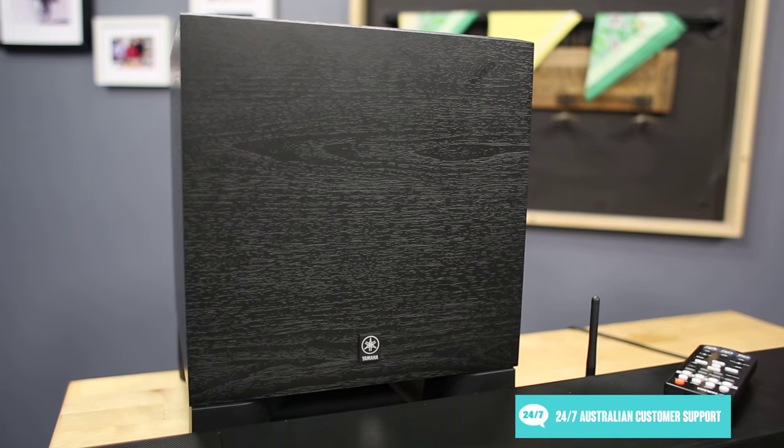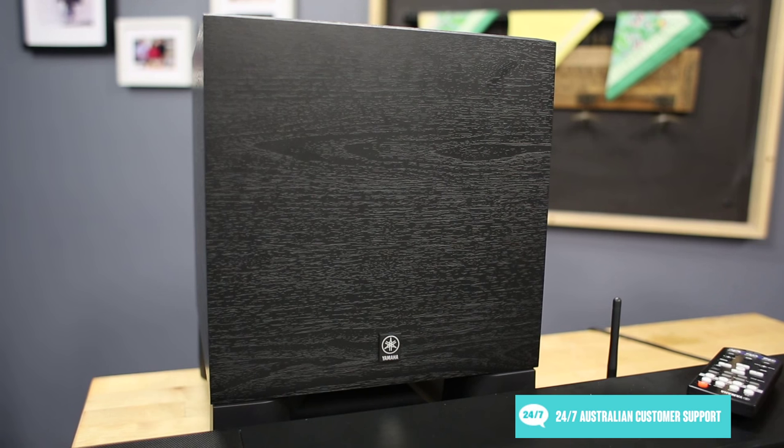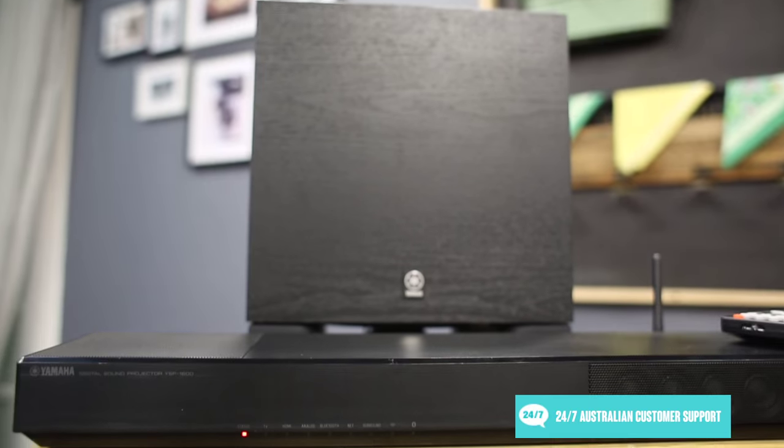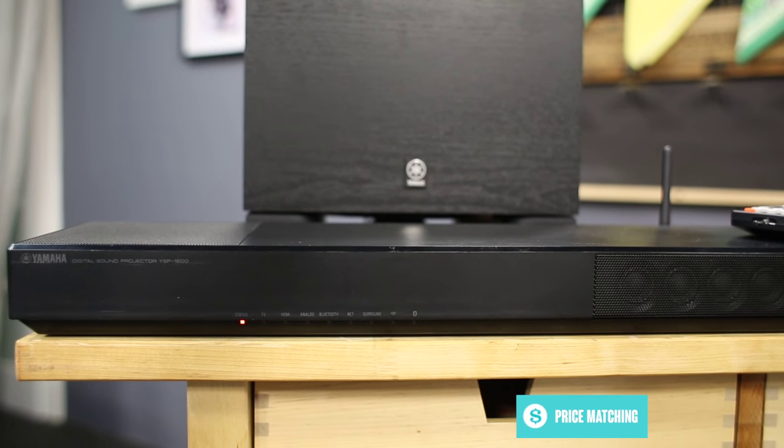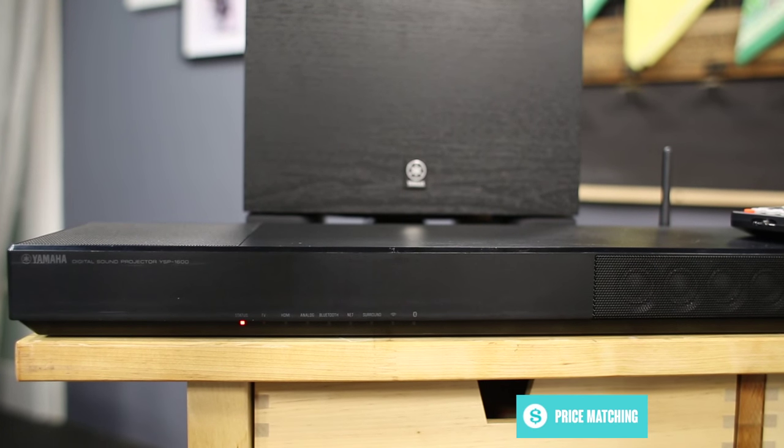But if you do want to add a little bit of extra oomph, there is the option to connect an additional subwoofer. There are multiple audio modes available to optimise the soundbar's settings to better suit different entertainment, including movies, music, sports, games, and TV shows.